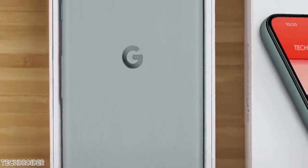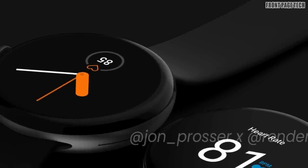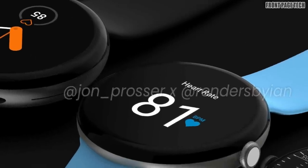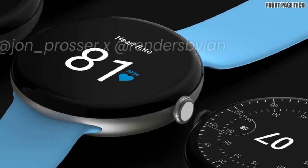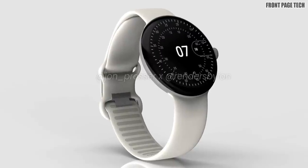Some renders of the Pixel Watch are coming in from Jon Prosser. They show a circular design with curved edges, and there are ridges which will allow you to size it accordingly. It surely looks stunning.